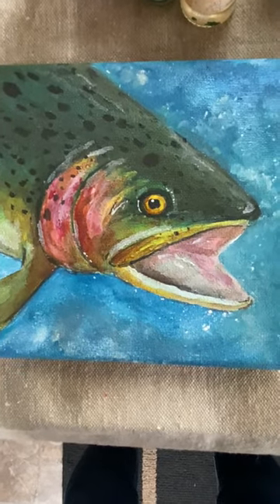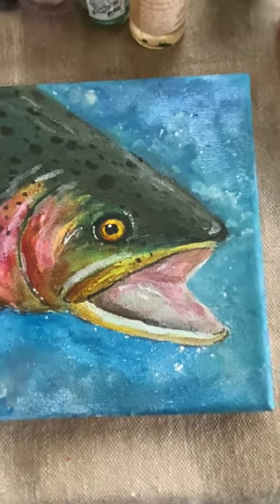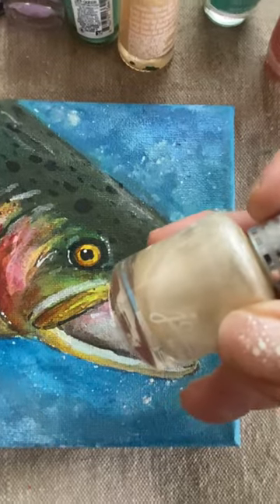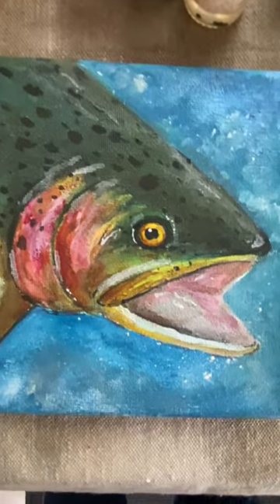Okay everyone, welcome back. You see here how these colors are really starting to come together very nicely. And as I mentioned before, we're going to add a little bit of this pearly white nail polish. This will give a nice little effect to the painting.